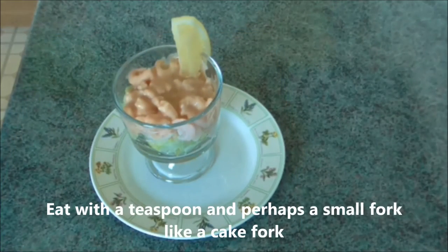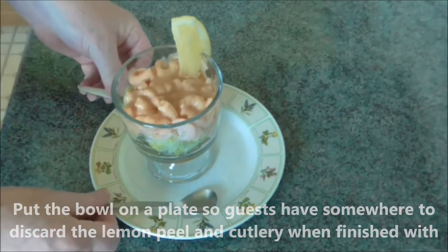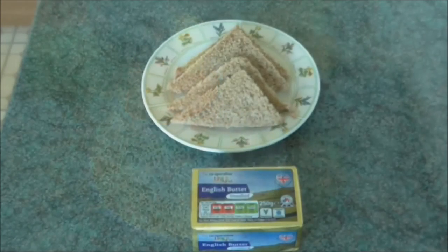Eat it with a teaspoon and perhaps a small fork like a cake fork. Put the bowl on the plate so that guests have some way to discard the lemon peel and the cutlery when finished with. Serve with triangles of brown bread and butter, preferably in a dish or on a plate, not in the packet.